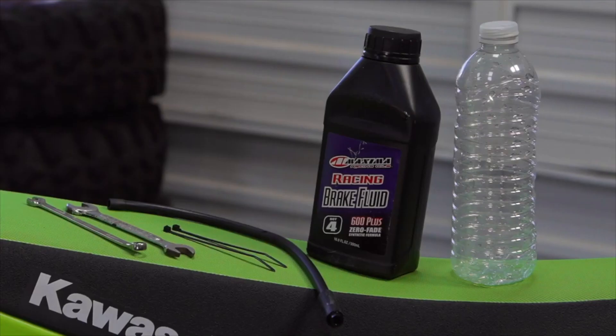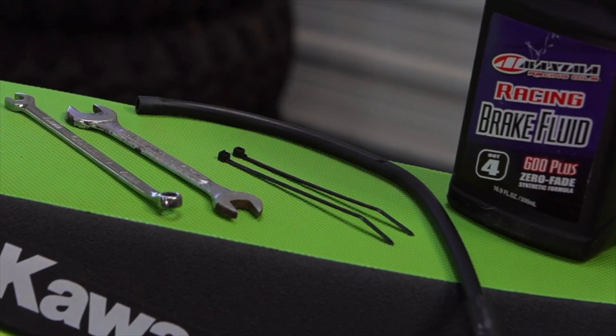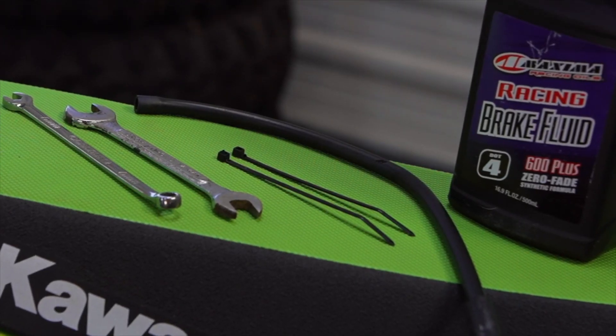The tools needed for this job are first and foremost a bottle of brand new brake fluid. We rely on Maxima racing brake fluid, which is stocked by Dennis Kirk. You'll also need an empty water bottle, a section of fuel hose, a couple of zip ties or duct tape, a six millimeter wrench, and a ten millimeter wrench.